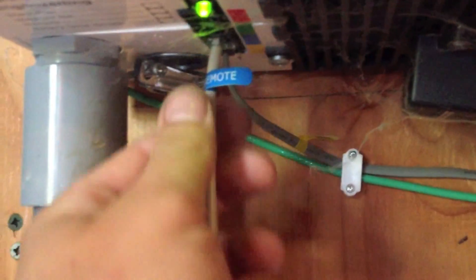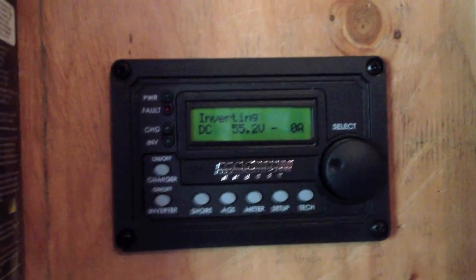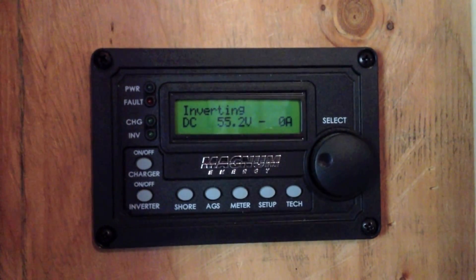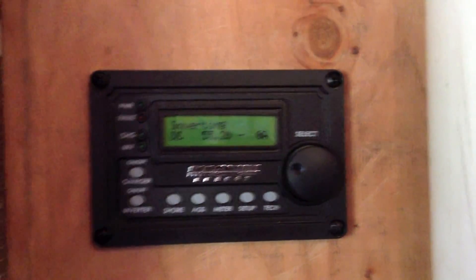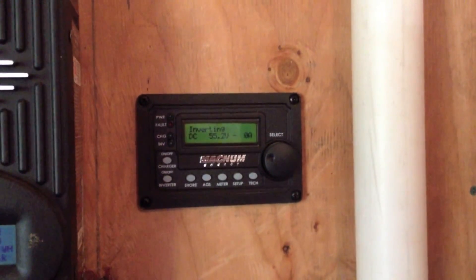This right here, as you can see, says 'remote.' We've wired that back behind the board, drilled out and cut out a little spot for it. That's telling us what it's inverting. We're not drawing any amps, but it's at 55.2 volts at the moment, and that tells us our battery voltage as well.